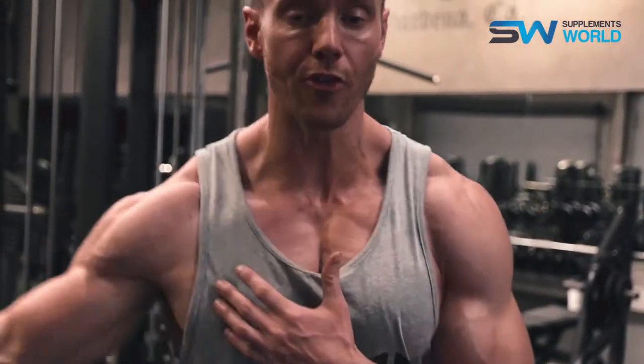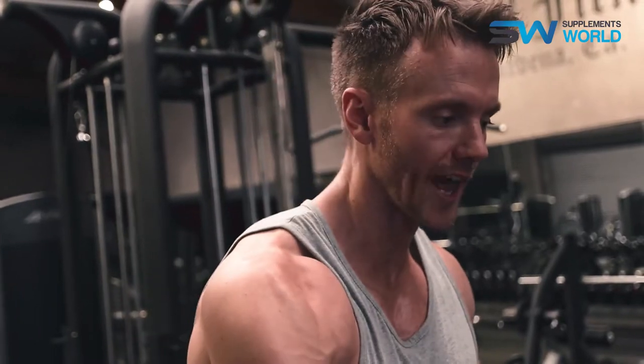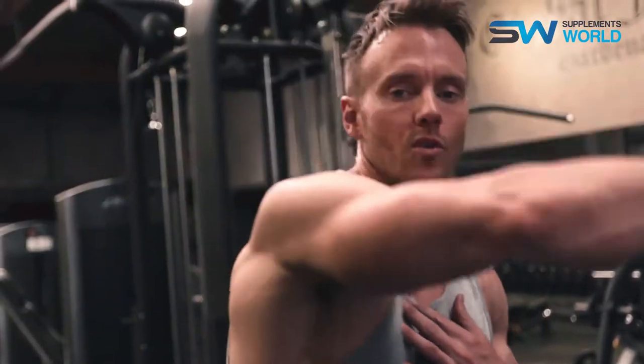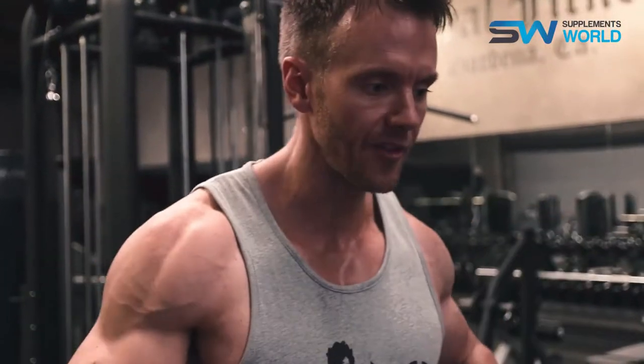Including training principles like drop sets, rest-pause, and supersets — it's been about a thirty-minute chest workout and my chest is really feeling pumped. I've worked it through a lot of angles and it's feeling nicely mobile. Since I've got a lot of blood pooled into my upper region and my shoulders are warmed up, I'm going to do a simple circuit now — supersetting a press movement with a series of lateral raises. Fifteen minutes left and then we're done, all of that in under one hour.